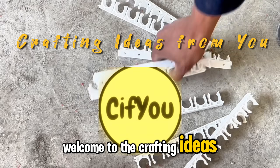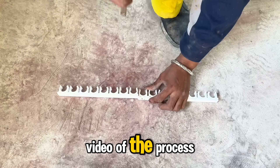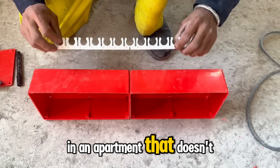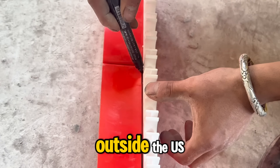Welcome to the Crafting Ideas from U-Channel. Today I'll be sharing a video of the process of installing an electrical system in an apartment that doesn't follow the NEC standards, as this is a country outside the US.